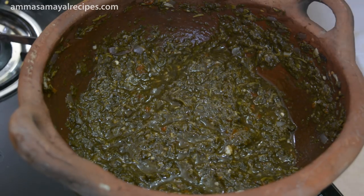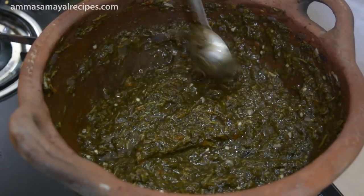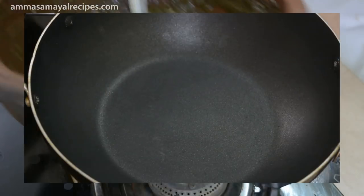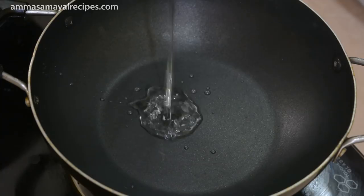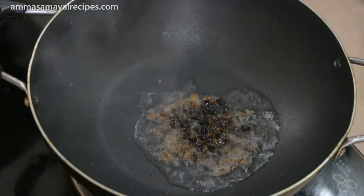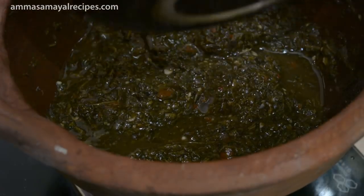Now we will cut it in the pan. Let's clean the pan. Let's put a spoon in the pan and mix it up.